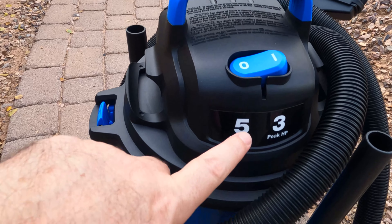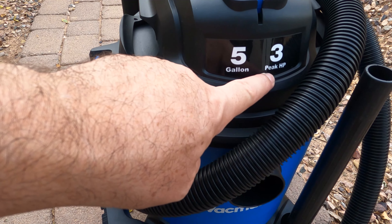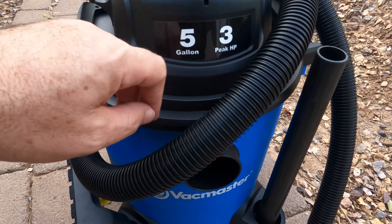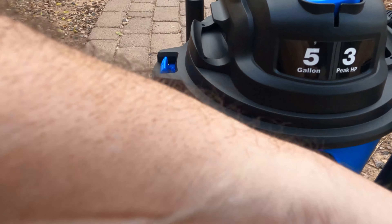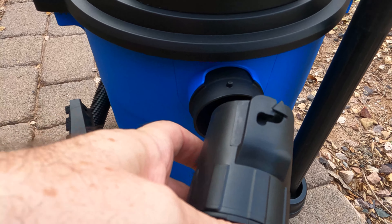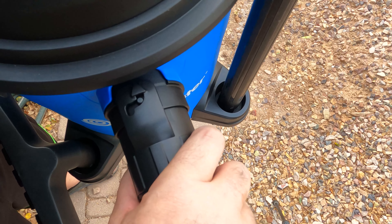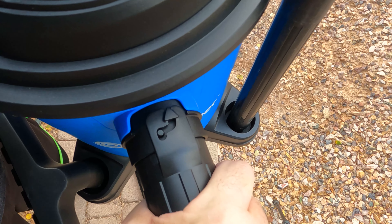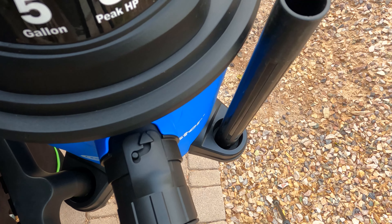The VacMaster is five gallons with three peak horsepower, so that's pretty nice. I'll go ahead and get the hose hooked up — it has a nice fitting on the hose with a little nib right there. You just push that in and crank it over to lock it. It's locked in there really good. Let's go ahead and plug it in and see how it works.